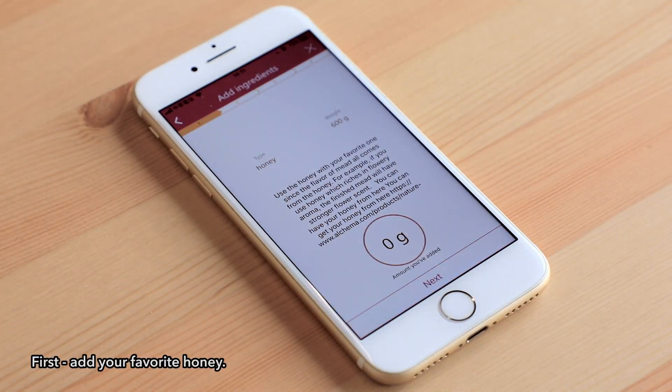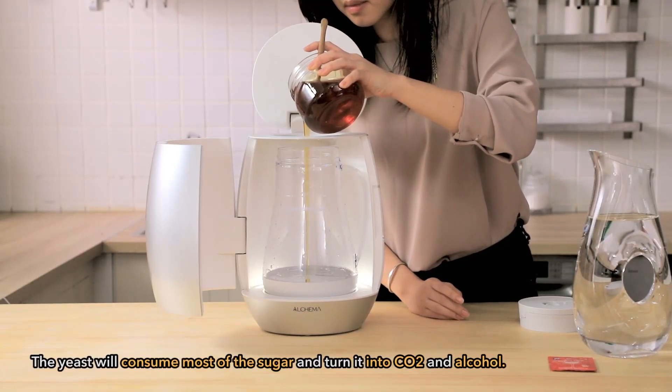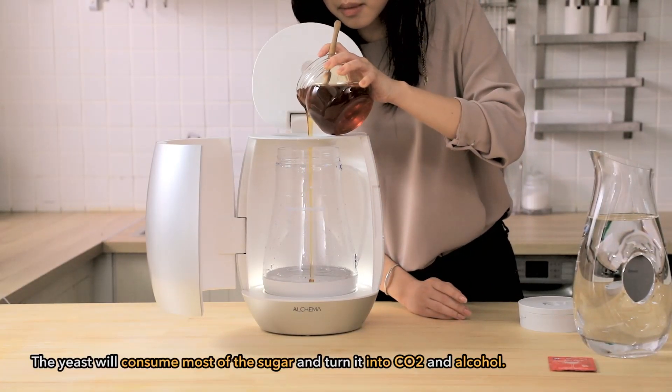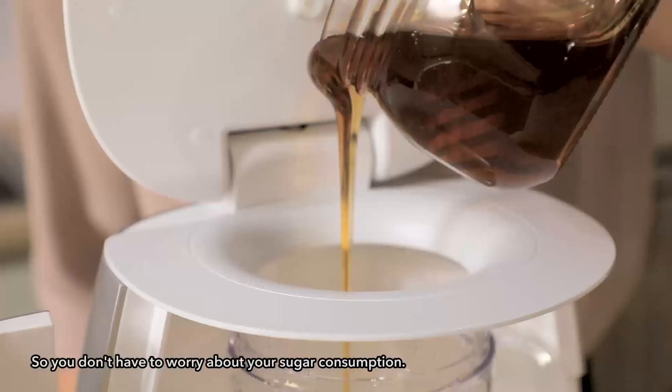First, add your favorite honey. Our app will tell you how much you have added along the way. The yeast will consume most of the sugar and turn it into carbon dioxide and alcohol, so you don't have to worry about your sugar consumption.